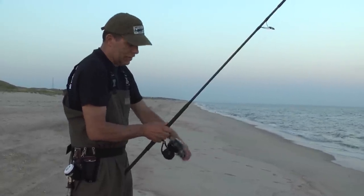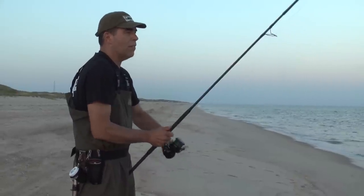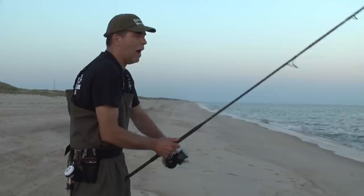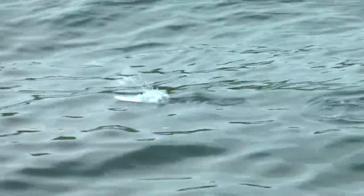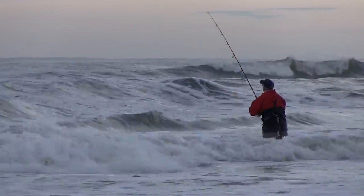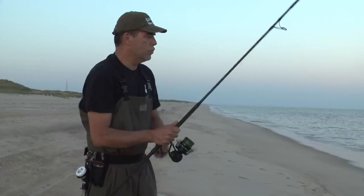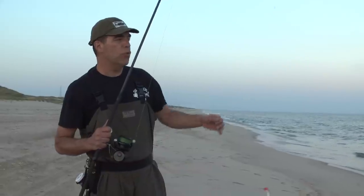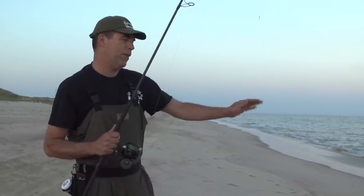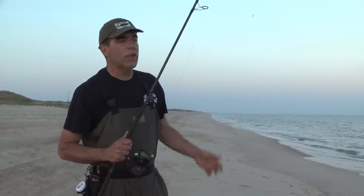And if you use a similar size reel like this Z-Bass, it'll do the same thing because your ratio of retrieve is the same. As you can see, it pops on the second crank when you lift your rod and then it sinks right down. Two cranks pop, two cranks pop, two cranks pop — and for most conditions on your ocean front beaches, this kind of rhythm will serve you very well to catch bass, bluefish, and whatever species are feeding on top, without feeling unsure if you're doing it right or doing it too fast.